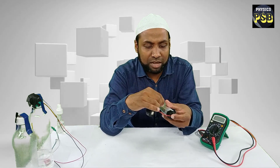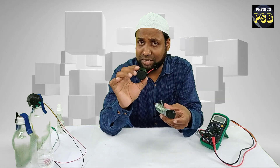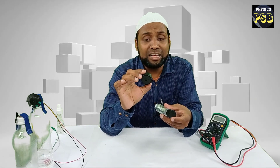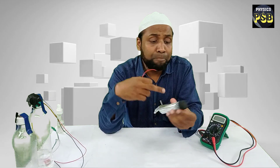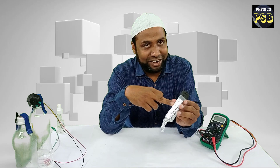Observe — listen to this carefully. The moment I connected this buzzer to the battery, it started giving sound. It shows that the battery supplies electric current.